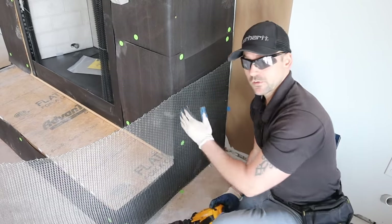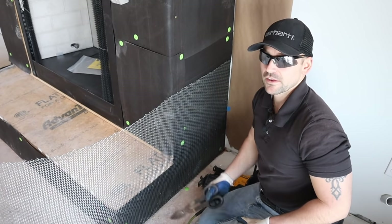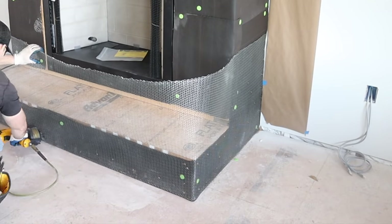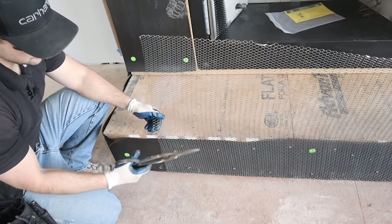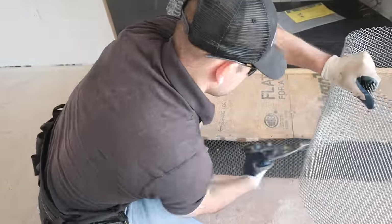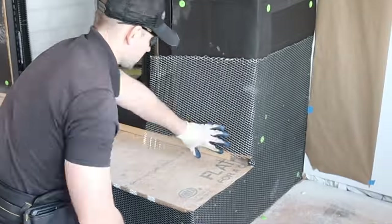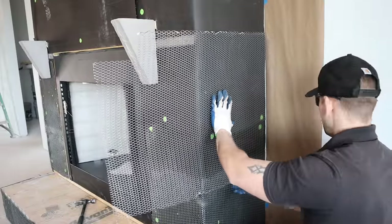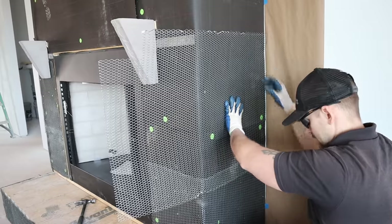I bend the lath around where the hearth is going, then cut it flush with the subfloor using tin snips. Always wear gloves — this stuff is super sharp. For the next run I cut it to fit around the mantle bracket, overlapping about two inches, and anchor it as I go.